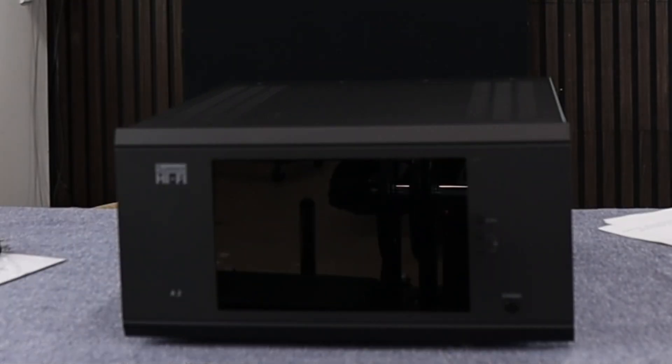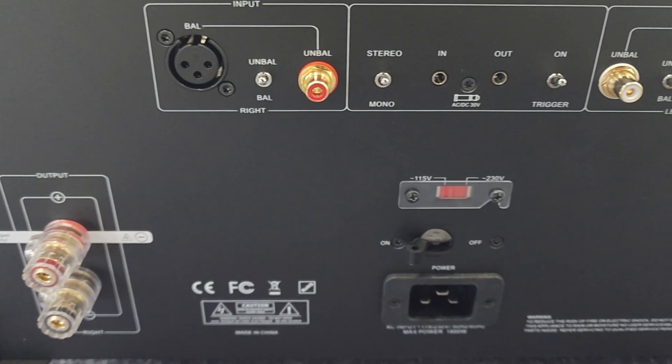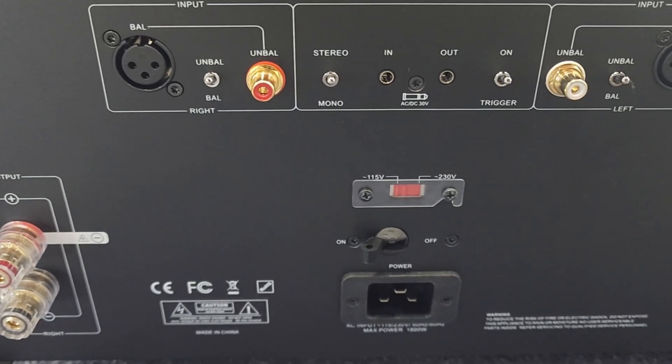Let's go ahead and pull that screen cover off so we can see it in all its glory. Let's check out everything on the back, look at any buttons on the front, and then we're going to open the cover and check out the inside. We've got our nice beefy output terminals to connect our speakers.